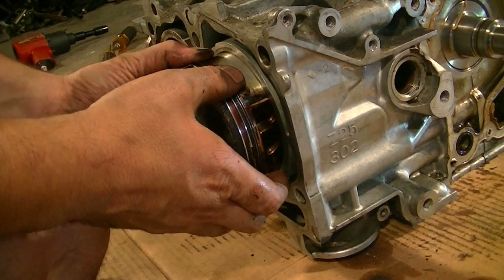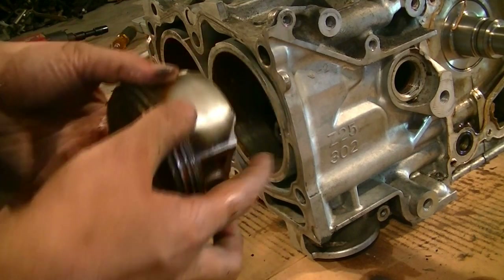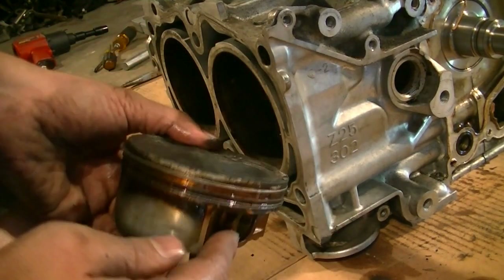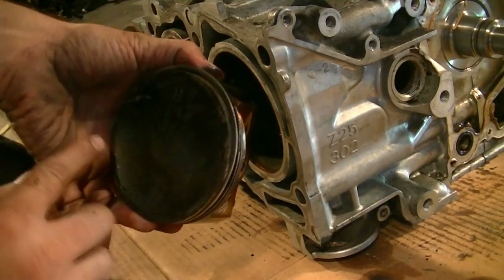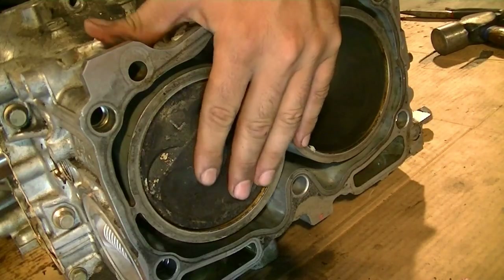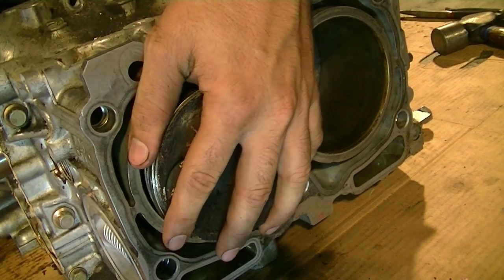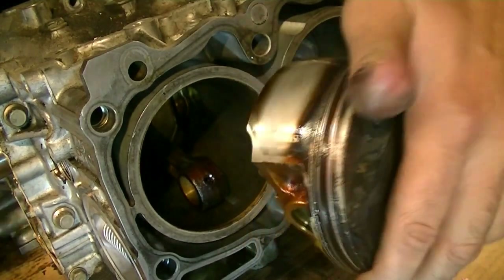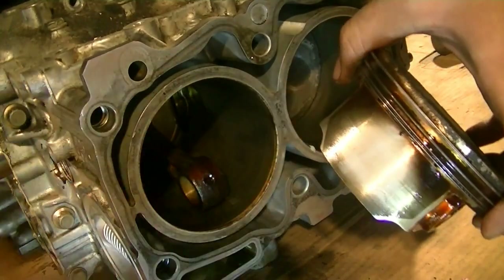We can remove the piston — this is the number one piston, and it looks okay. Make sure you mark which way it came out so you don't put it back in backwards. There's piston number two, and this one looks okay around the edges as well.